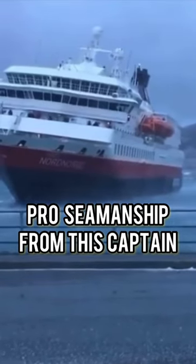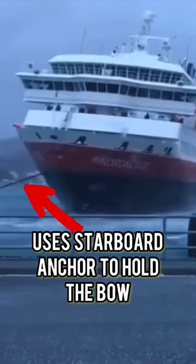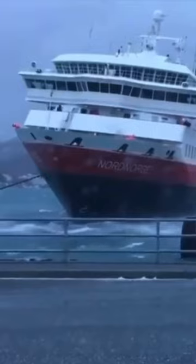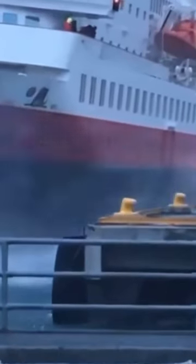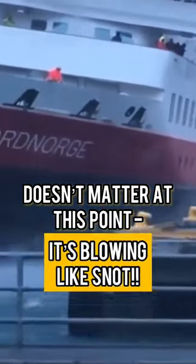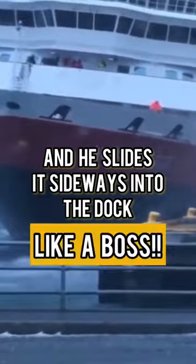Look at this for a consummate piece of seamanship from a professional captain. Look how he uses his starboard anchor to hold the bow up into the wind. By the way, is the wind strength 45 knots or is it 60 knots? It doesn't matter — it's blowing like snot and he slides it sideways into the dock.